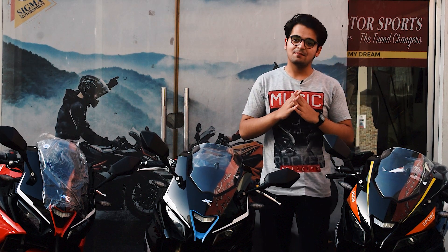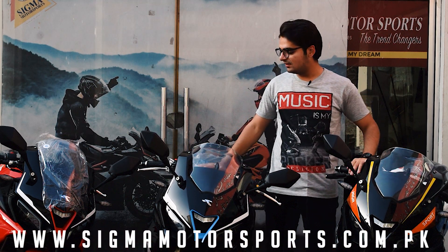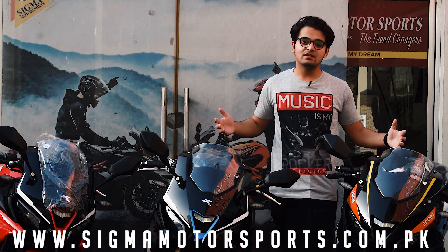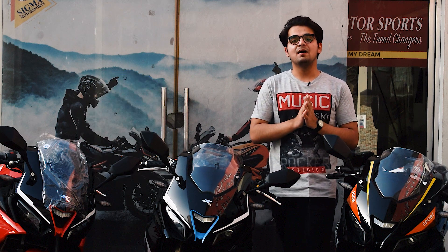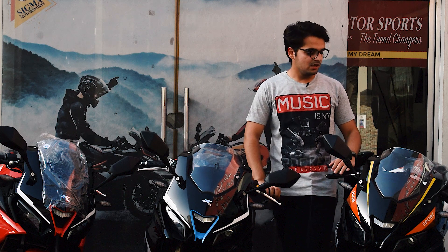So many people requested that we do full bike reviews, so here we are. Our first review is about bikes. Today I have a bike that is the Valentino Quick Car 2021 model. A lot of people requested a review on our Facebook page, so today you'll get full details, specs, sound test, and the changes in the 2021 model. So let's start.